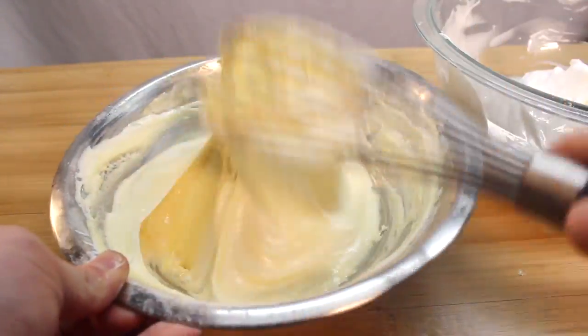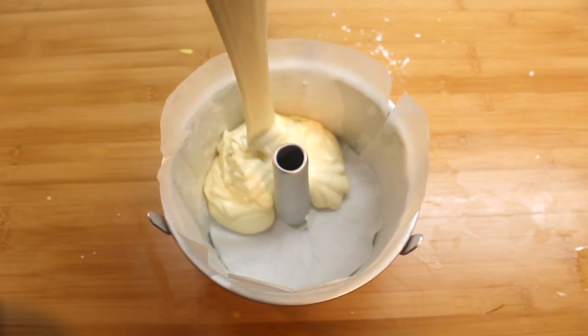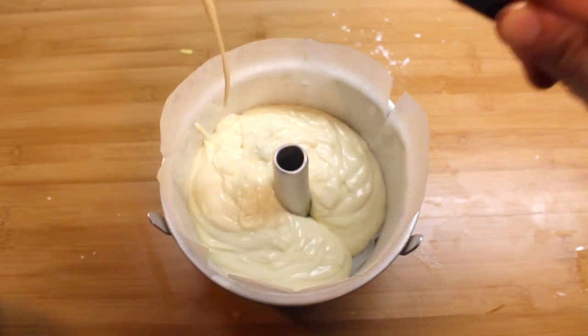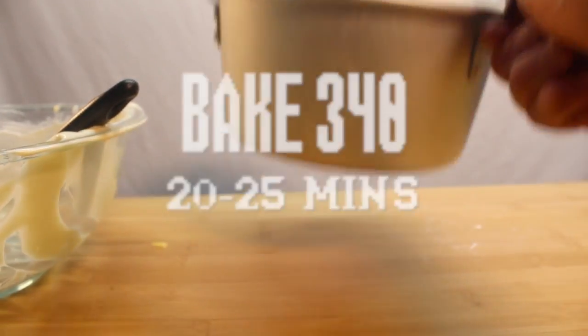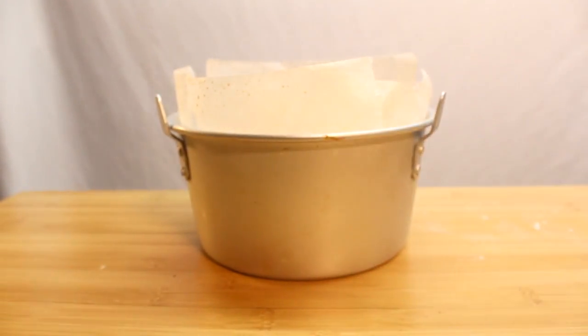Just don't make a mess. Once it's all in, pour it into a small chiffon cake pan. I put parchment paper in mine, but you don't actually have to do that. Slap it down a few times to get some air bubbles out and bake it in a 340 degree oven for 20 to 25 minutes or until golden brown.